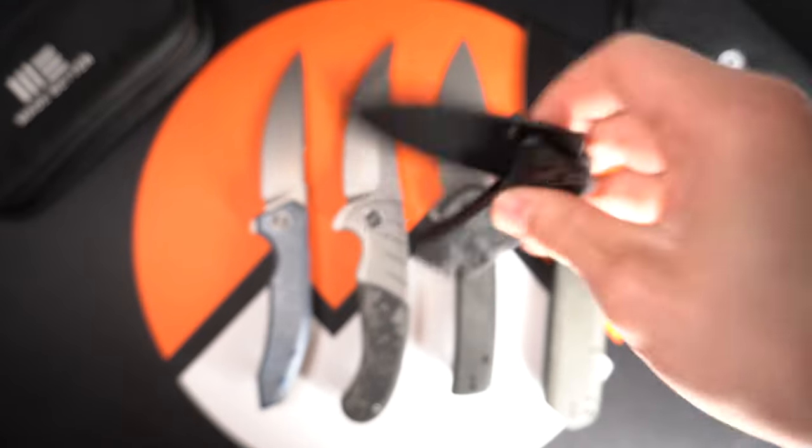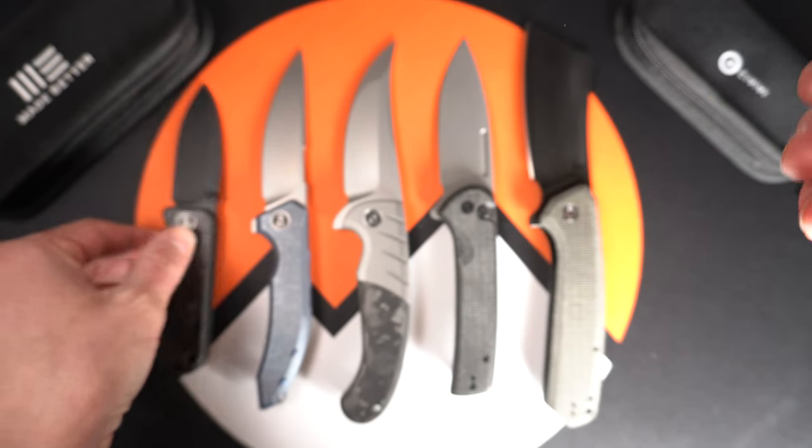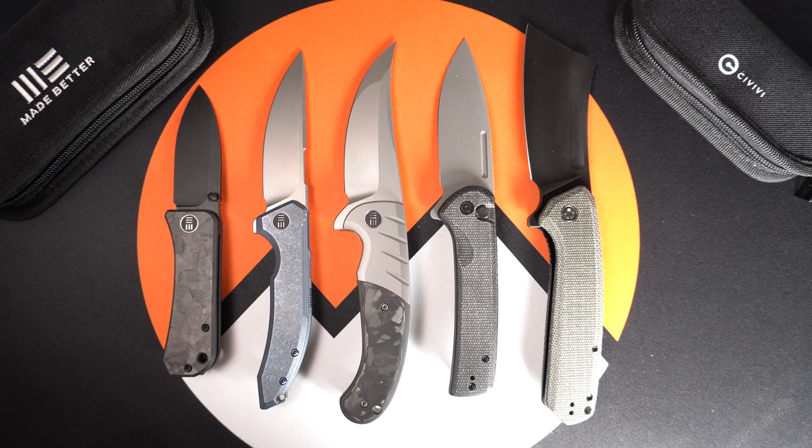Alrighty, well what do you guys think of the new release coming here soon? Let us know in the comments what your favorite knife is. Thank you for watching this video and have an awesome day.